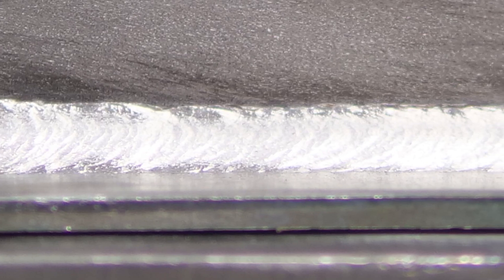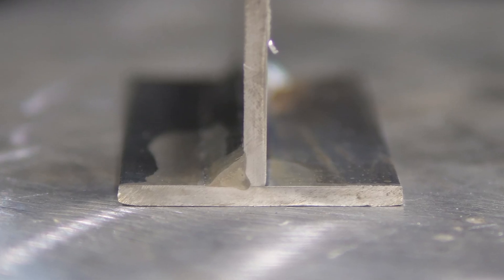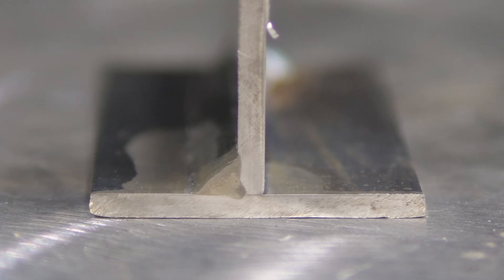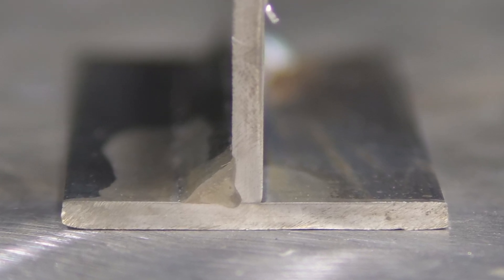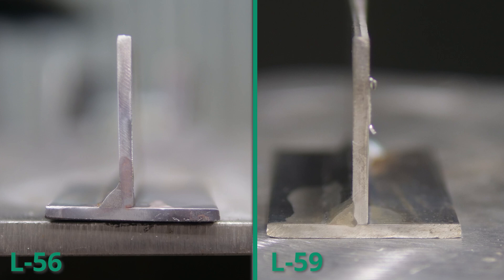Let's take a look now at the face of the L59. What you'll notice right off the bat is the toes are just a heck of a lot smoother. Certainly the welds are going to perform the same, but the appearance of the L59 is absolutely fantastic on those edges. Now looking at the cross section, you've got the same story as the L56 — good penetration, but the weld nugget just seems a lot more homogenous across the whole section of the material.